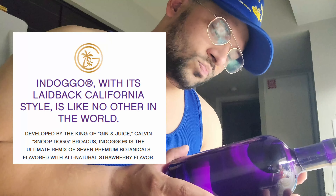Snoop Dogg got his own gin — I didn't even know about that! We love trying celebrity spirits around here. Go to reservebar.com to get all of them if you can't find them at your local liquor store. This one costs around $32 for a 750 milliliter bottle — not bad for some gin. It's a big bottle, man — it just looks good.